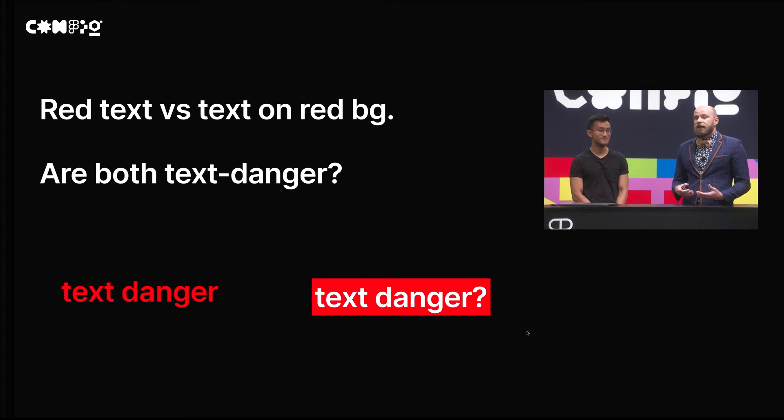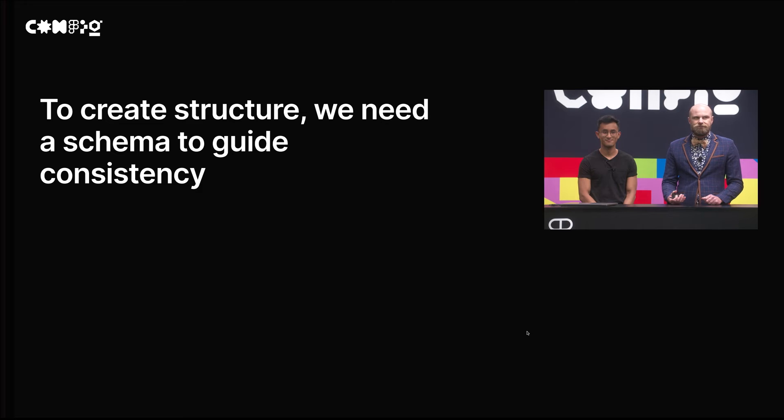That's what we ended up doing — creating a system because it really helps in weird edge cases as well. Take, for example, various types of red text in a danger context. Are we calling both of them text danger? We're not really sure, but if we were doing it in a piecemeal way, we may end up calling one text danger and not knowing what to do with the other. And so to create that structure, we really need a schema to guide that consistency.